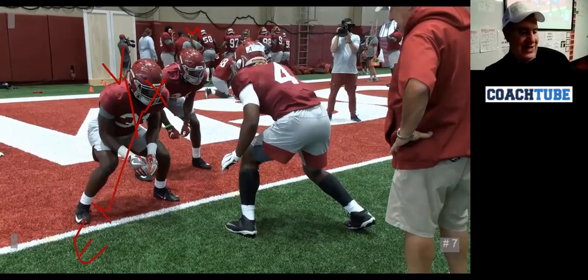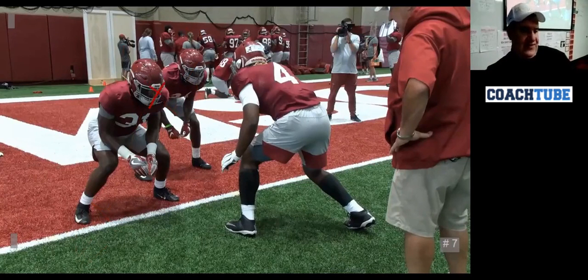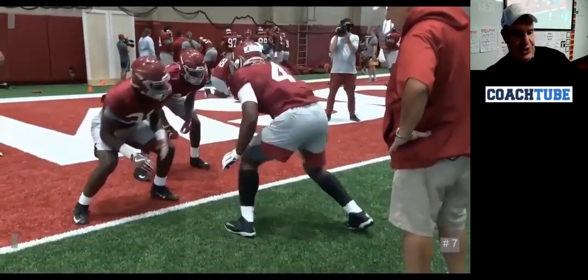If this guy has an end sitting right here blocking down, he's going to come and capture you. So the bottom line versus a YY Wing is: I'm keying this guy. If this guy goes one way, I'm attacking him; if he goes the other way, I'm attacking that one. That's called a YY Wing — we call this a wing adjust, and we're going to play it a certain way.